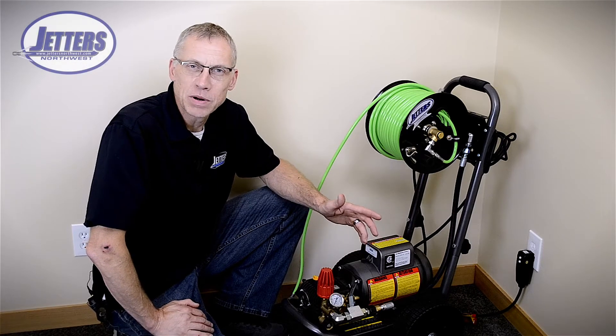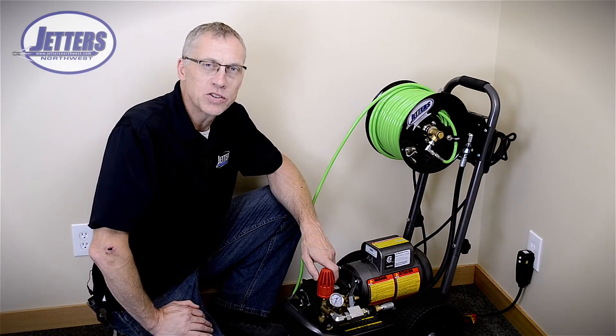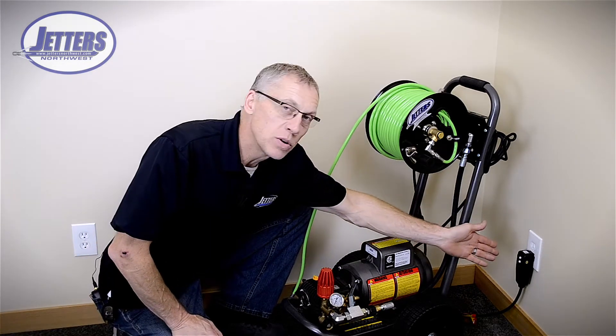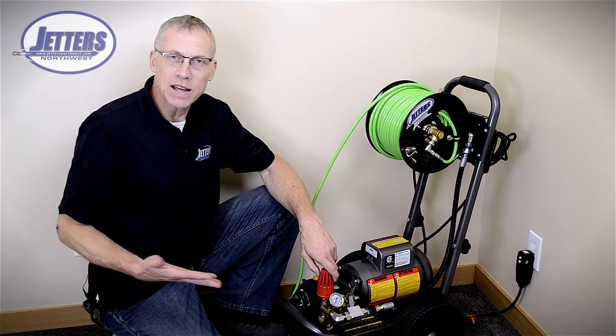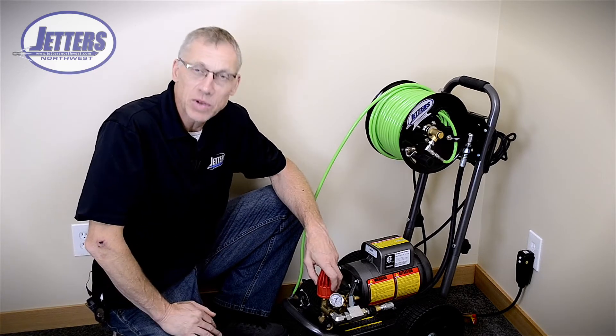The primary application or purpose for an electric powered jetter is really doing small indoor drains. The beauty of running these indoors is of course they can just plug right into a 115 volt wall outlet. We aren't running a gas engine or diesel that's going to create fumes — something you just can't do indoors.